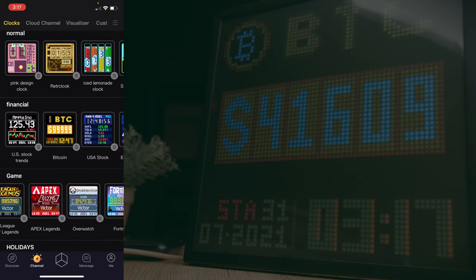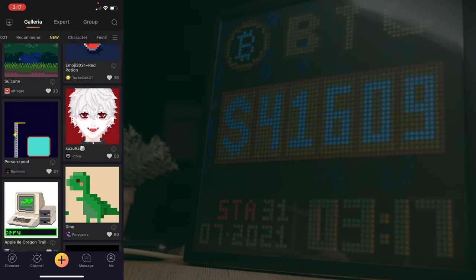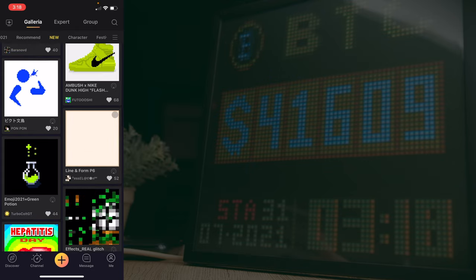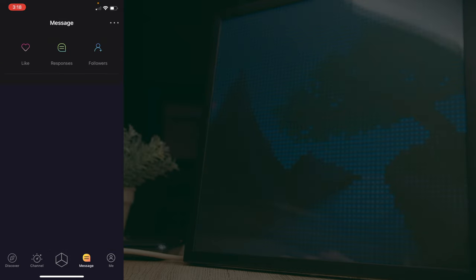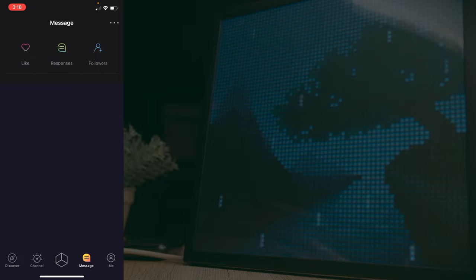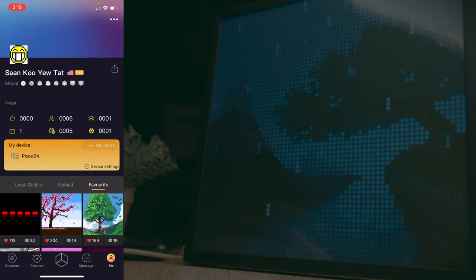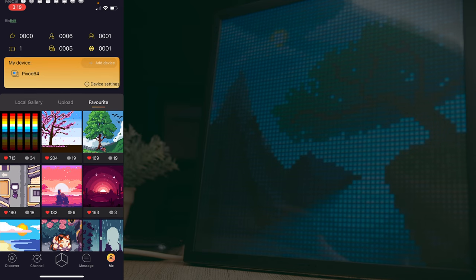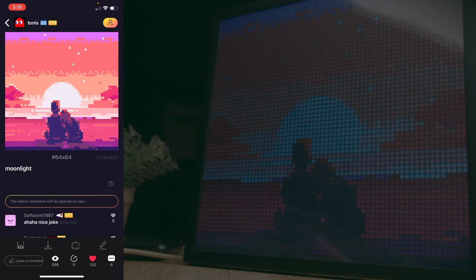The Community tab lets you explore new pixel arts and creations from other users. You can add any of them to your custom channels to build a curated collection. The Messages tab shows interactions on your pixel arts — likes, responses, and followers. The last tab, Me, gives info about your account, your pixel art creations, interaction stats, connected devices, and stored favorites that you can cycle through and display immediately.